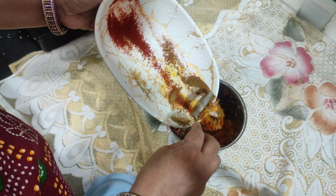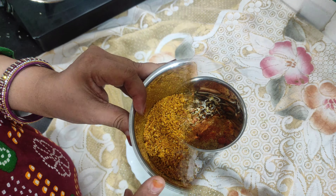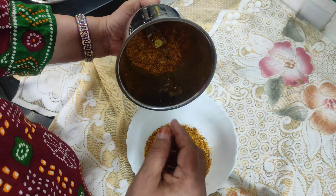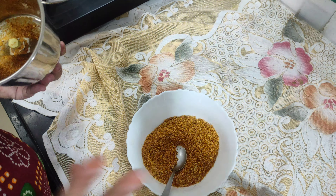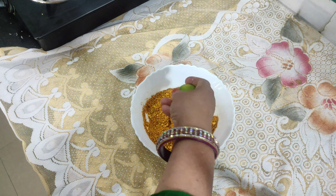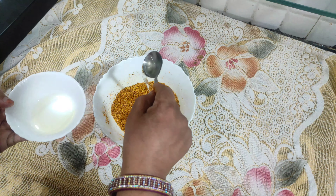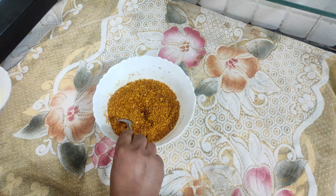Then we will stop the flame and put the ingredients into the mixer grinder and make a powder. We add all the ingredients a little bit at a time: 1 tablespoon of namok (salt), 1 tablespoon of haldi powder, 1 tablespoon of zeera powder, 1 tablespoon of dhania powder, and 1 tablespoon of lal mirch powder.